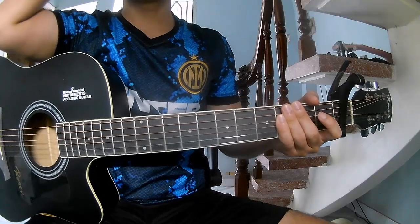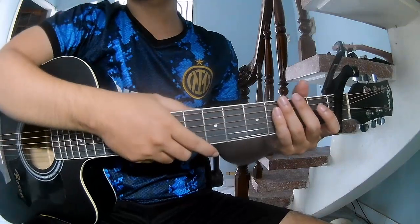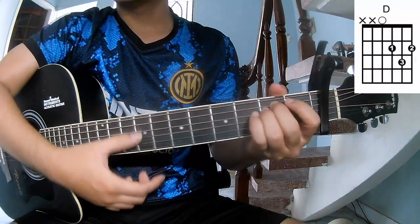Hi everyone! Today we'll see how to play guitar. First, to play the cable in the first frame, so call this song: G, D, A, E.